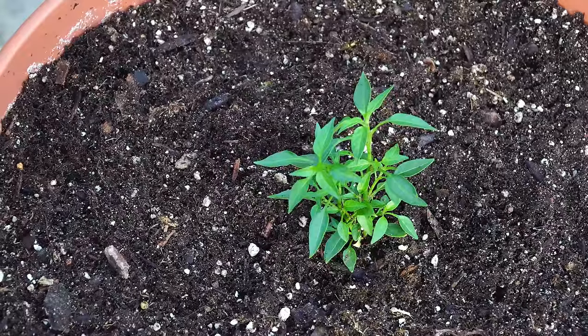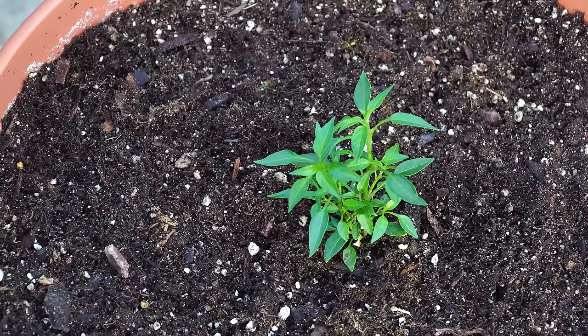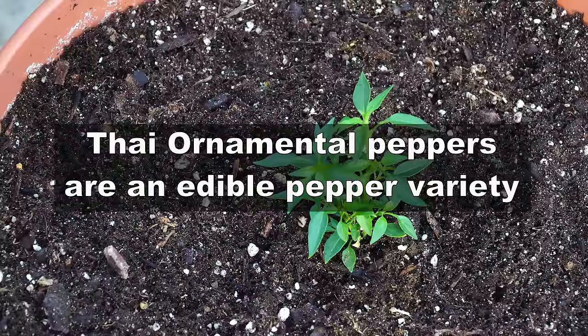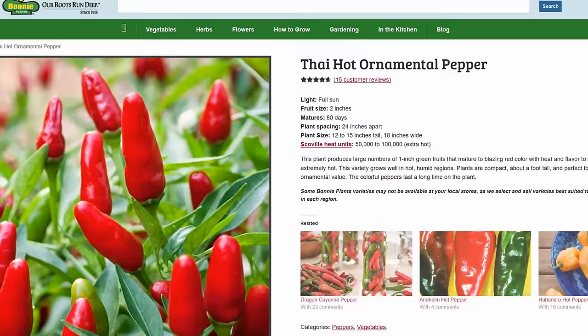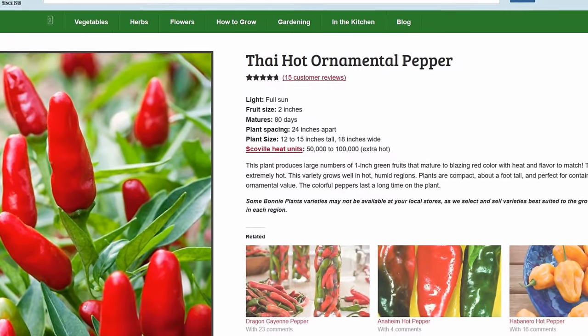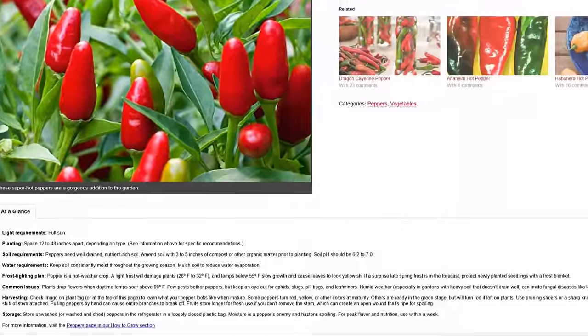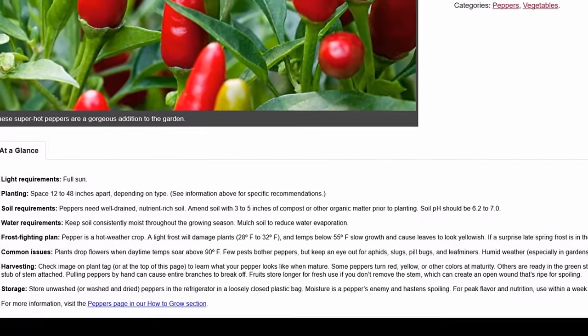Now some of you have asked whether ornamental peppers are edible. Well, the answer is yes and no. Yes, but you need to make sure you check with the plant supplier that those peppers are edible. For example, I verified on the Bonnie website that these ornamental peppers are very much edible, but if it's specifically labeled as not edible, do not eat those peppers.